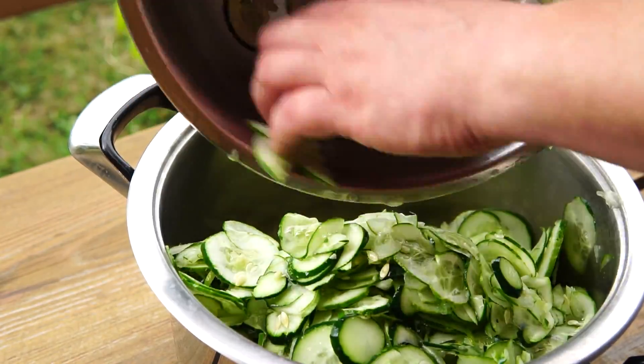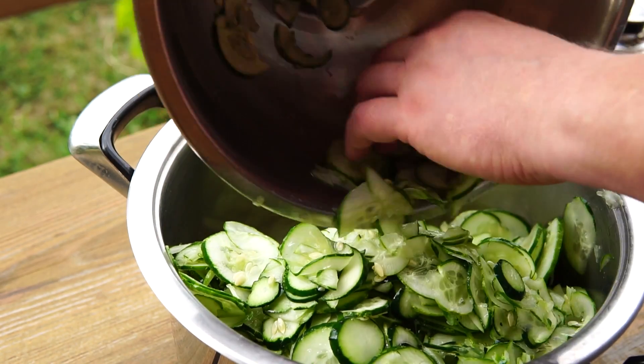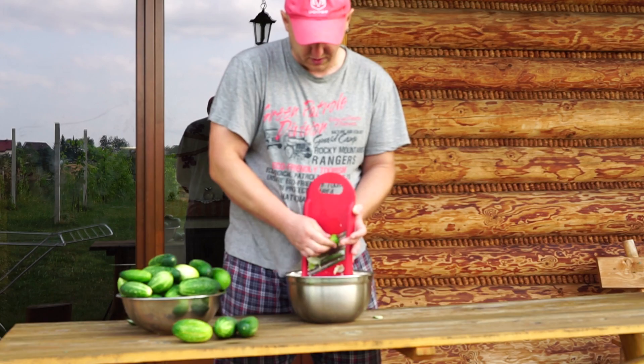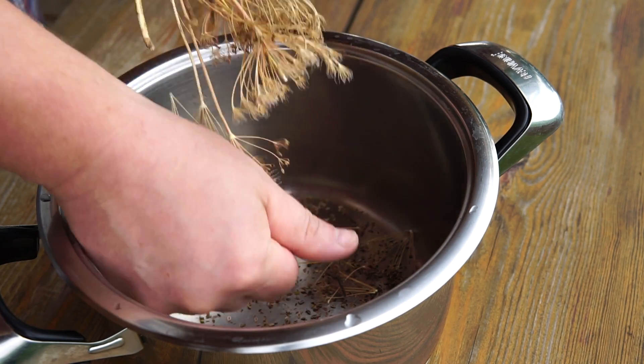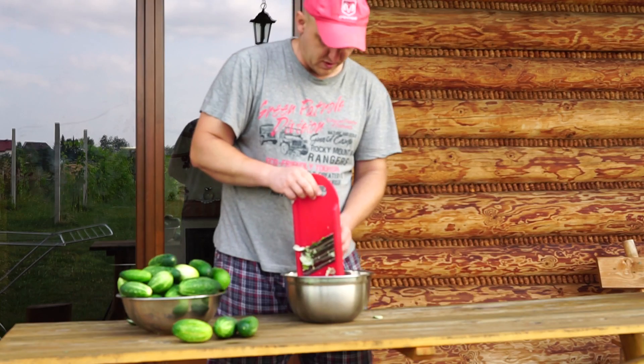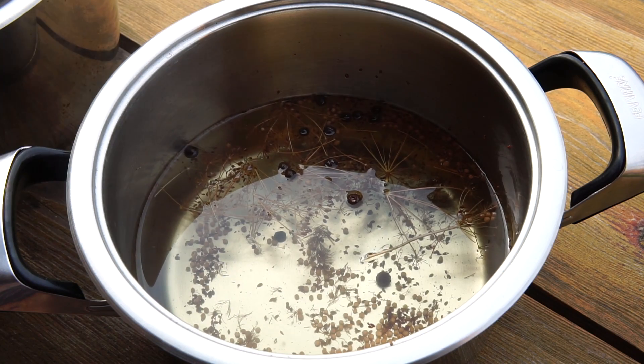Takie starte ogóry zalewam gorącym wywarem i tradycyjnie czekam, aż ogórki puszczą sok. Potem sprawdzam, jakie są w smaku i ewentualnie dodaję soli albo cukru.